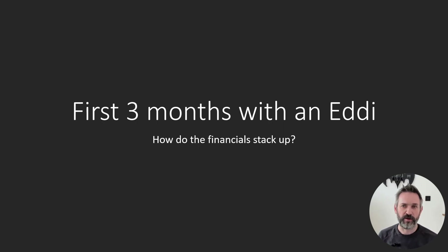I've been asked a couple of times now whether my eddy has been worth the money, and it's something I hadn't really thought about. I had a comment on a recent video asking me about it, so I decided to run the numbers and share my findings in this video.